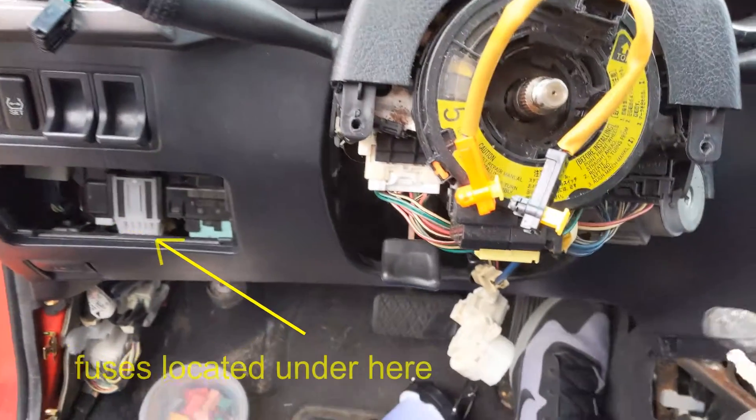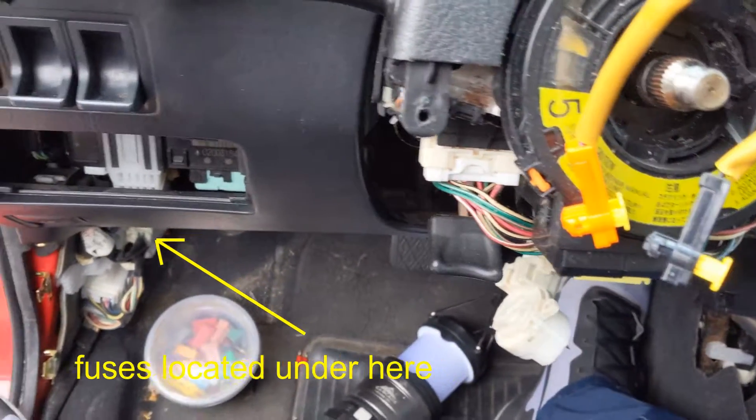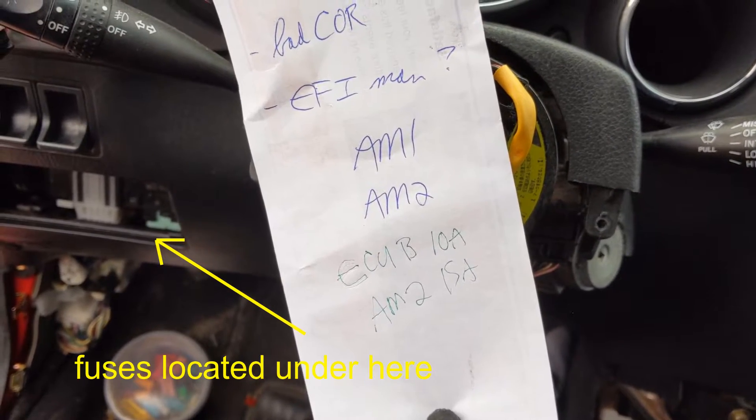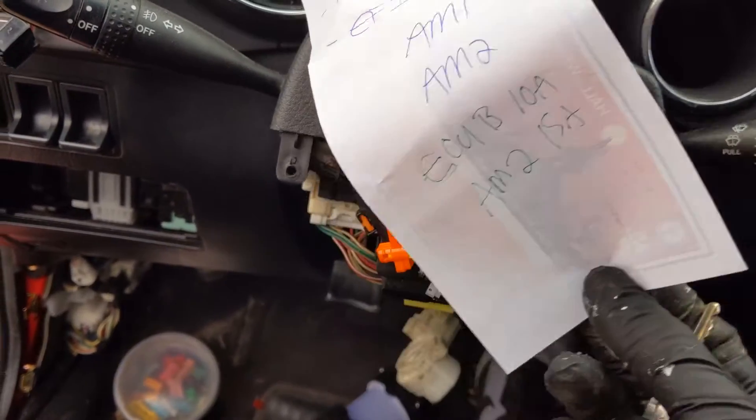I went through all the fuses and found two that were bad. The ECU-B fuse and the AM2 fuse were blown.